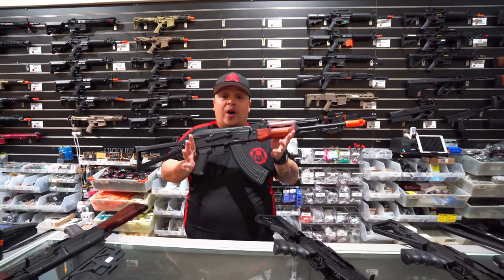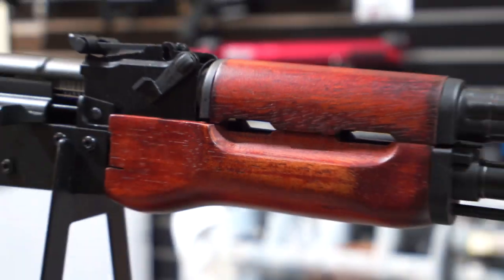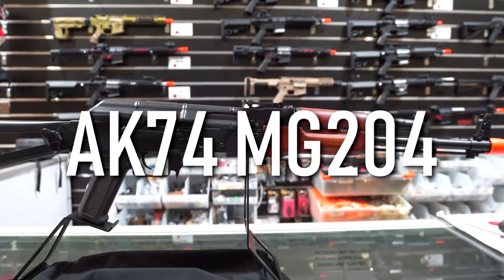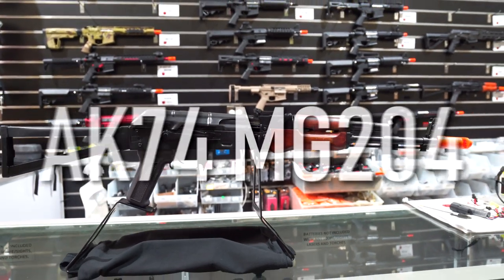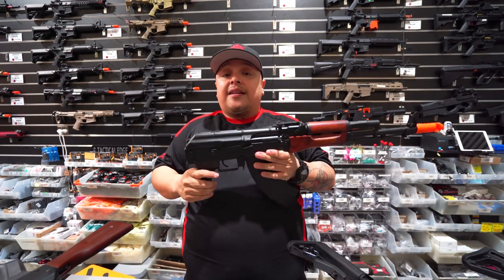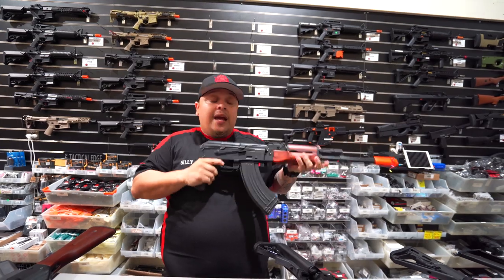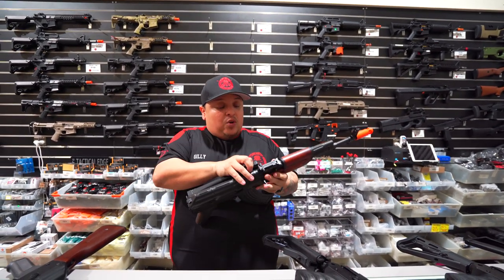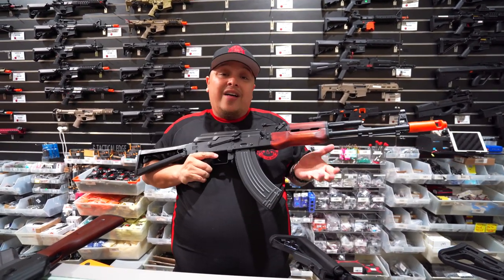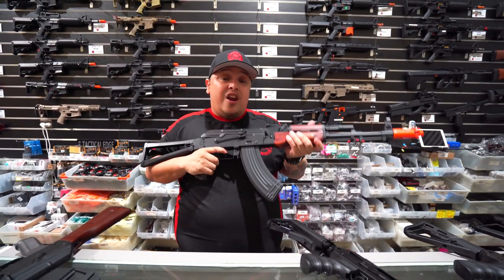Now we're getting to the more traditional AK-looking blasters. This is the AK-74M G204. Now this blaster, as you can see, has a foldable stock just like the AK-74U, which is really cool, so you can turn it into a mini CQB blaster. The cool thing with this is that it's got that traditional look to it. Now that is real wood - not like the RX AKs, this is proper real wood. It's got a nice weight to it.